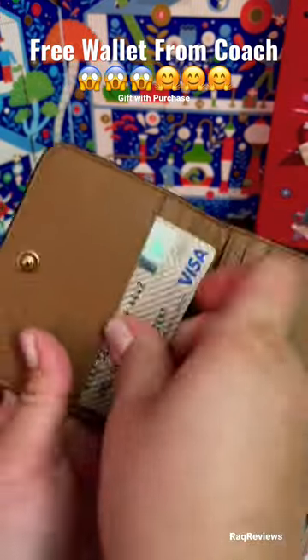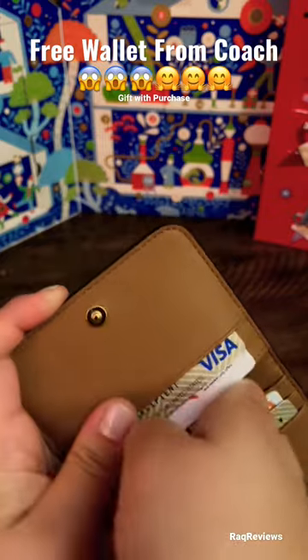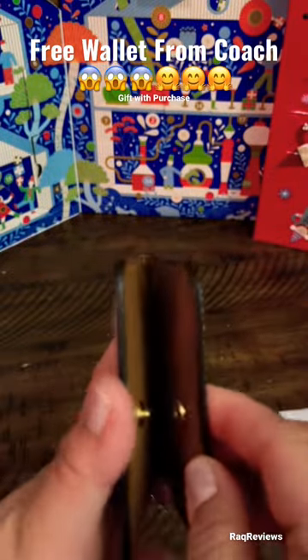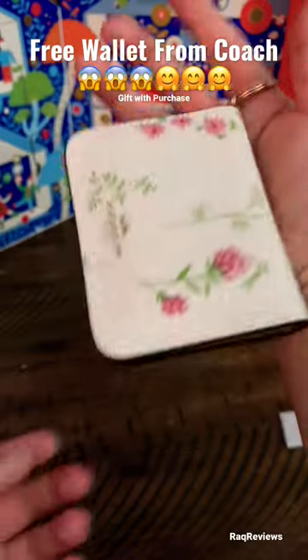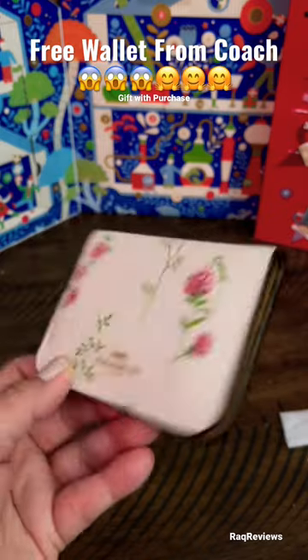It has a smooth leather inside. I'm using my empty gift cards to stuff in and show you how it looks with items inside. You can snap it shut, put your ID there, and just carry it like this with the key ring — super cute and convenient if you're just carrying cards and keys.